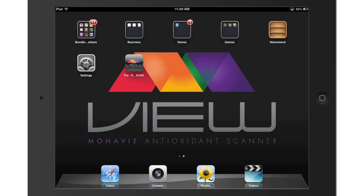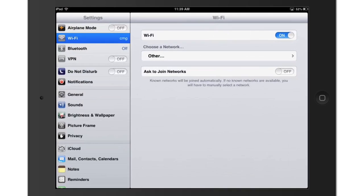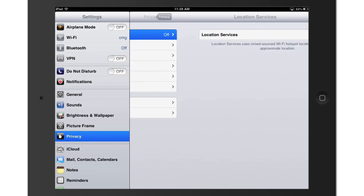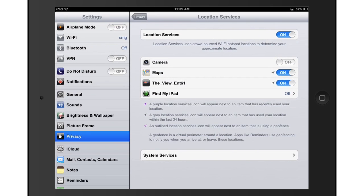Next, location services need to be enabled. To do this, go to Settings. Within the settings, in the menu on the left, select Privacy. Select Location Services from the privacy settings on the right. Make sure the Location Services toggle is turned on. If the View app shows under the devices, make sure that toggle is also turned on.